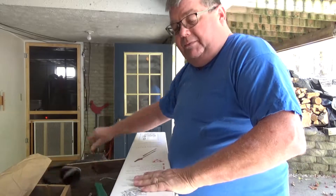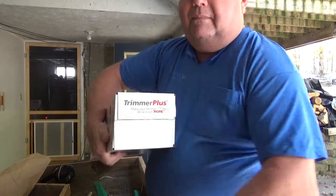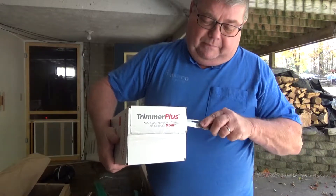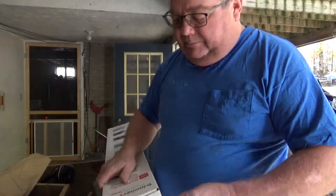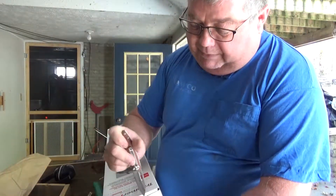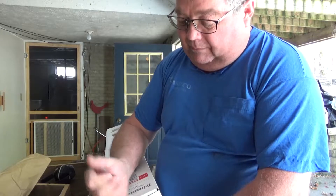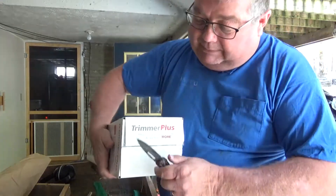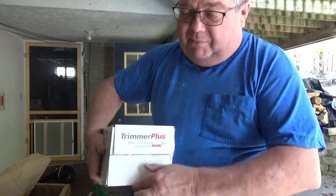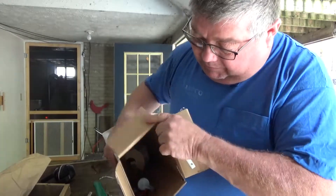I bought a Troy-Bilt trimmer several years back. Of course I got a brush cutter blade with it, and you could buy attachments to it, but I never spent the money to buy an attachment. Since the 20th was my birthday, I thought this would make a good birthday present for myself — my wife may not like me for that!